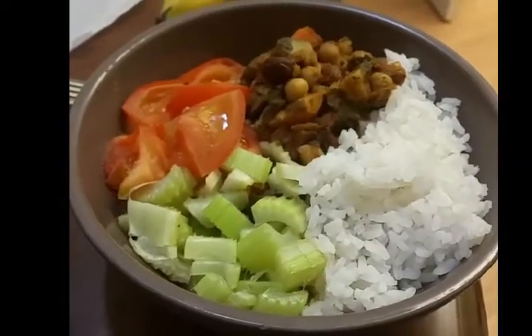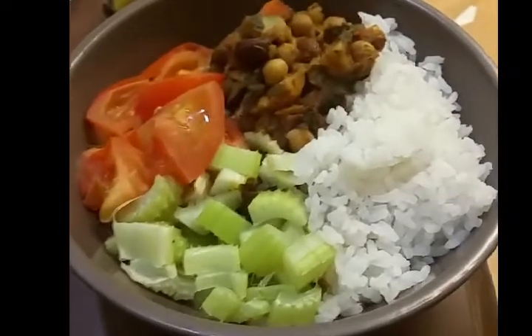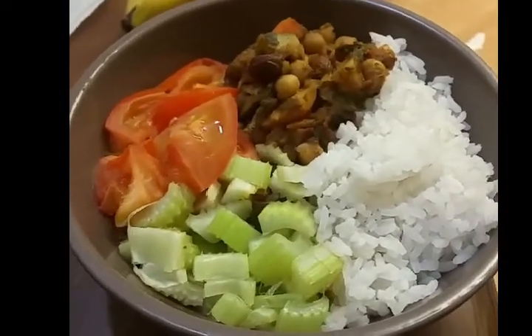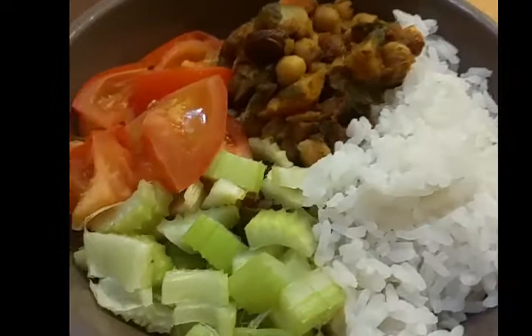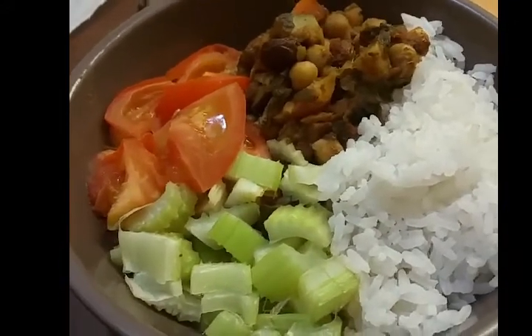I've decided to do the trail posters, so I'm just sitting doing that on my laptop. I'm going to have this — it's rice, curry, tomatoes and celery, all heated up. That'll put me at 16 and a half sins.